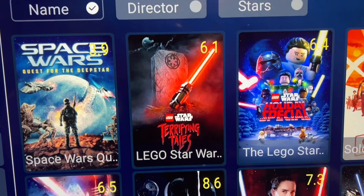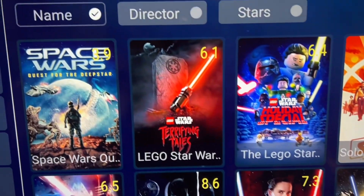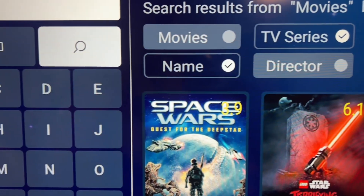Now you have just the movies only. And it works the same the other way — if you want just TV series, uncheck Movie and check TV Series, then go back to the search, and now you have the TV series results.